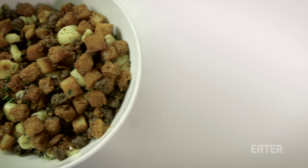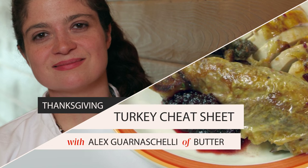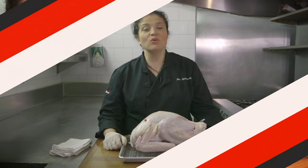Hi, I'm Alex Guarnaschelli and today we are talking about Thanksgiving turkey, which I secretly eat year-round because I love it. If you are buying a turkey that is frozen, it's got to be a slow defrosting process — ideally a day and a half to two days.